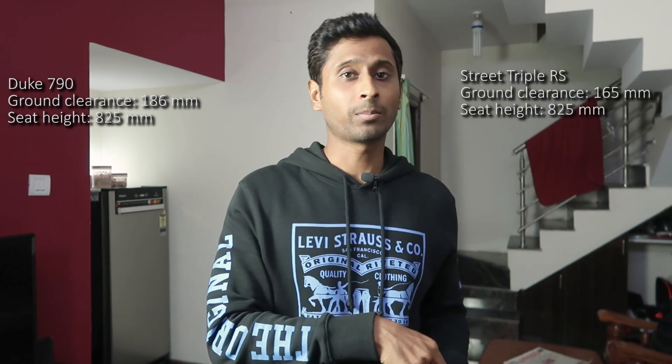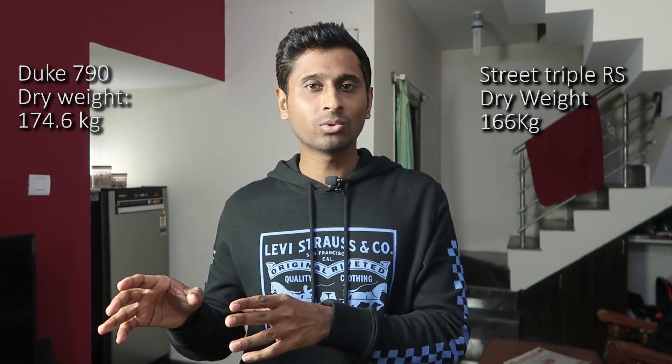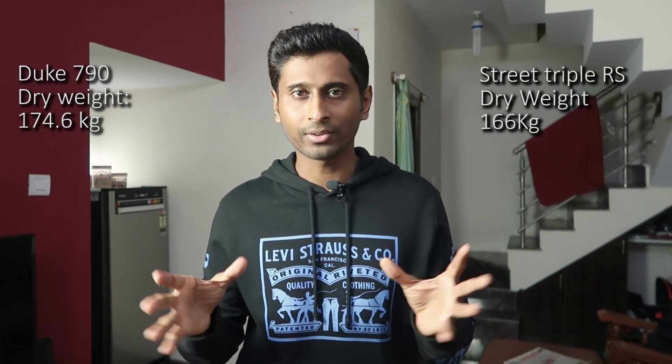When I sit on Street Triple RS, being 5'10", I can keep my feet flat on the ground, but not with Duke 790. However, Duke 790 has an advantage — it comes with a lot of ground clearance, which is very much required for Indian roads. It can easily go through potholes without scraping the belly, but the same is not true for Street Triple RS, which might scrape the belly on big humps or bumpy roads. The weight of both bikes is more or less the same; Street Triple RS is about 8-9 kilos lighter than Duke 790, but it's just a slight difference.